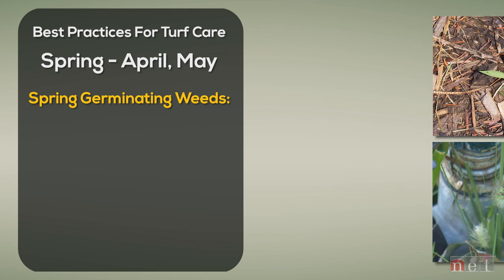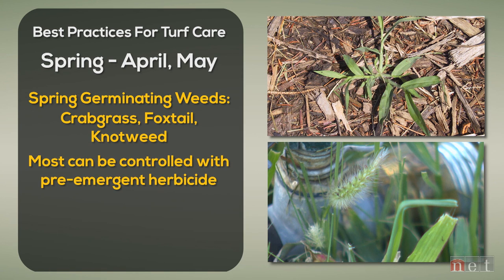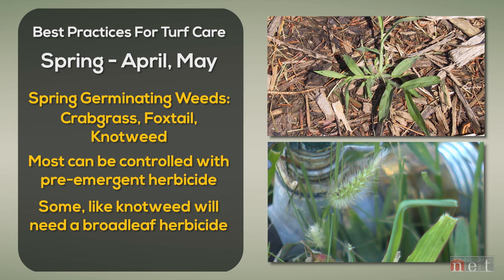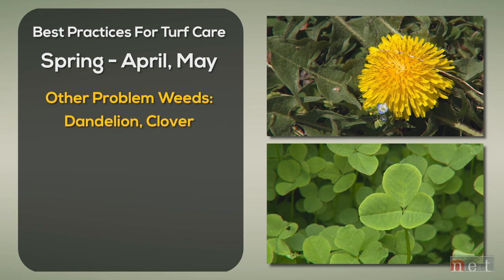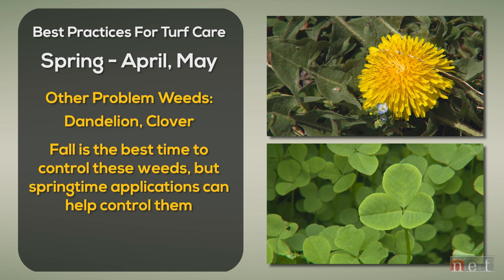Starting with pre-emergence: weeds in the spring like crabgrass and foxtail will start coming, and knotweed can be a bad one. If you're trying to control those you'll need to think about a pre-emergent earlier in the year, or come back with some post control such as quinclorac for crabgrass, or a broadleaf herbicide for knotweed. We also have dandelions and clover — the most common ones in spring — blooming like crazy in May, so we want to control them before that happens. If you didn't get a fall knockdown with broadleaf herbicide, you'll have to do something to get rid of those yellow flowers.